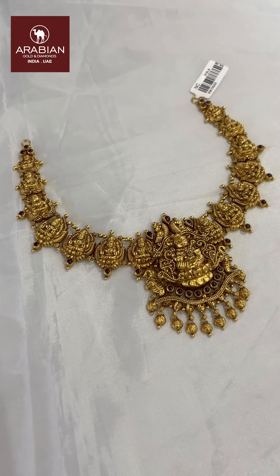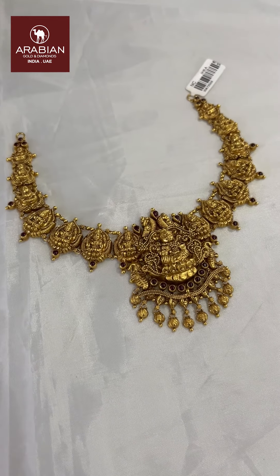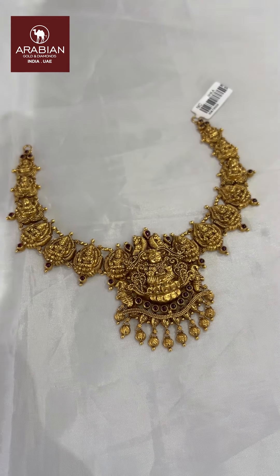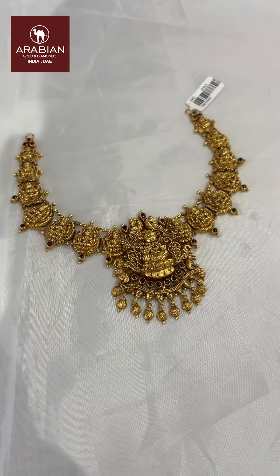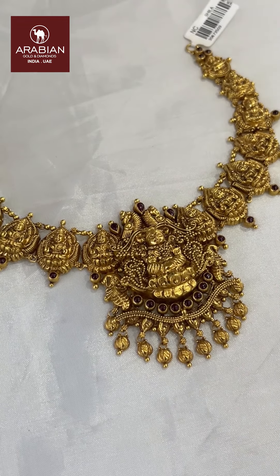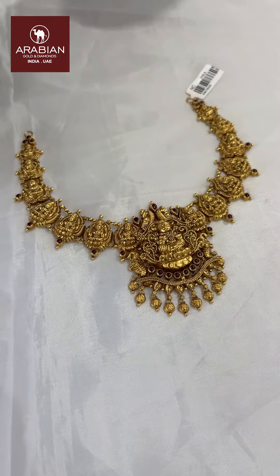This is a very cute necklace. It has a very heavy-weight feeling. There are a lot of stones on it. It is a very cute and beautiful necklace.